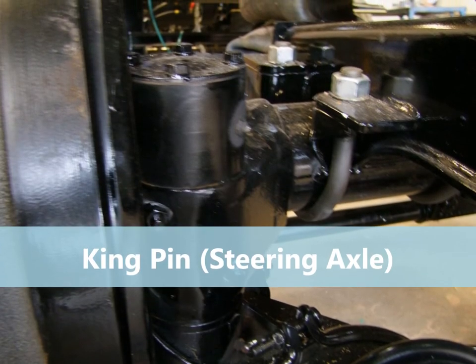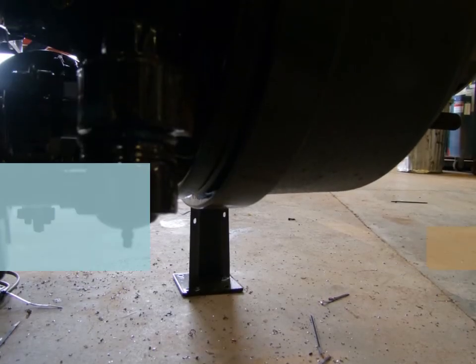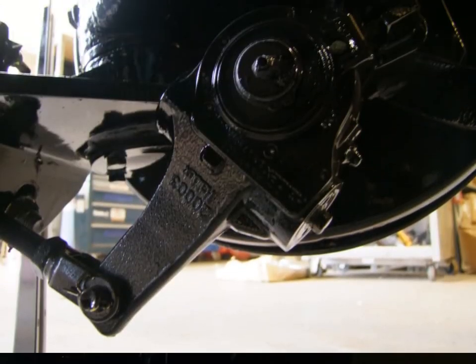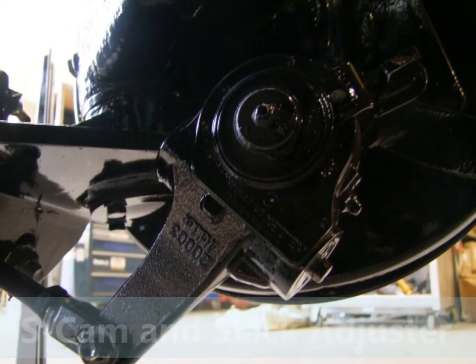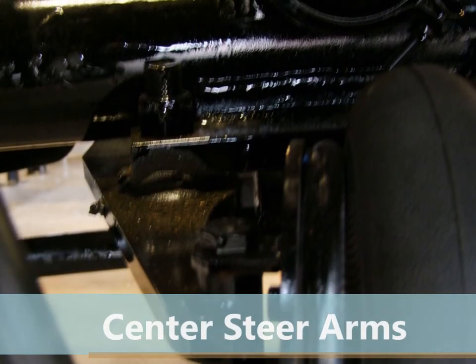Thank you for listening. Well there you have it, there's your grease points. Some of these points may not be found on your trailer. This will be in regards to whether or not you have a steer axle or just which tarp system you choose to have installed on your trailer. Thanks for watching.